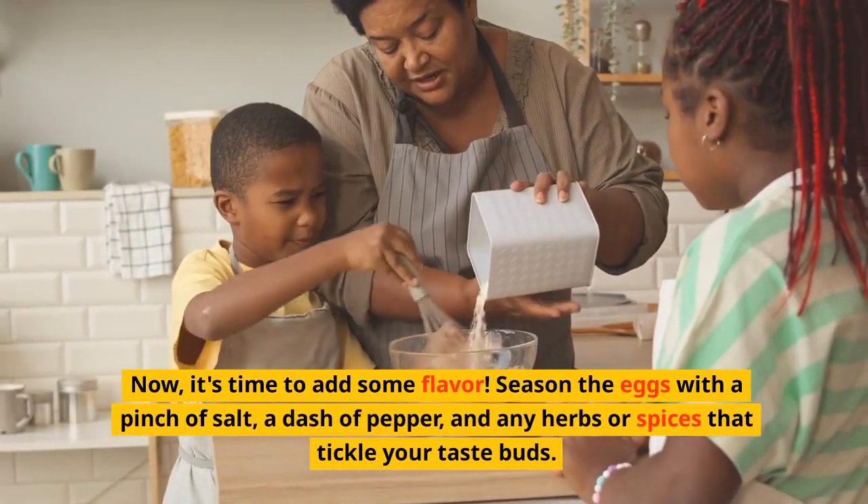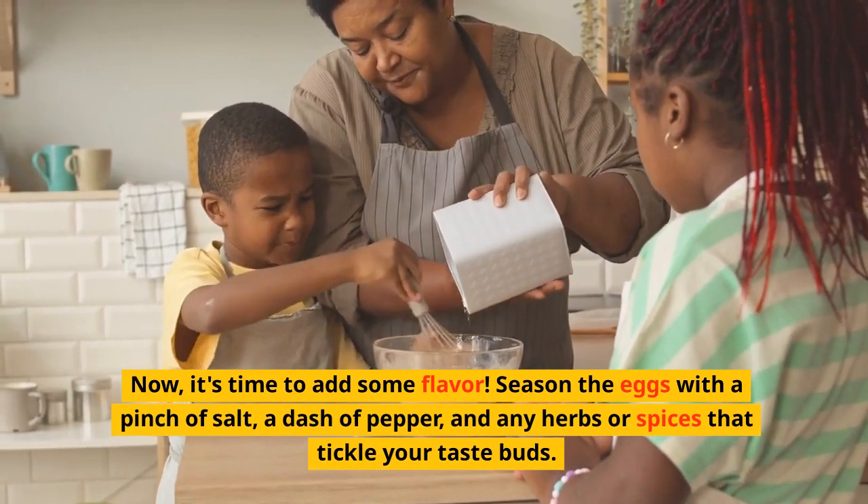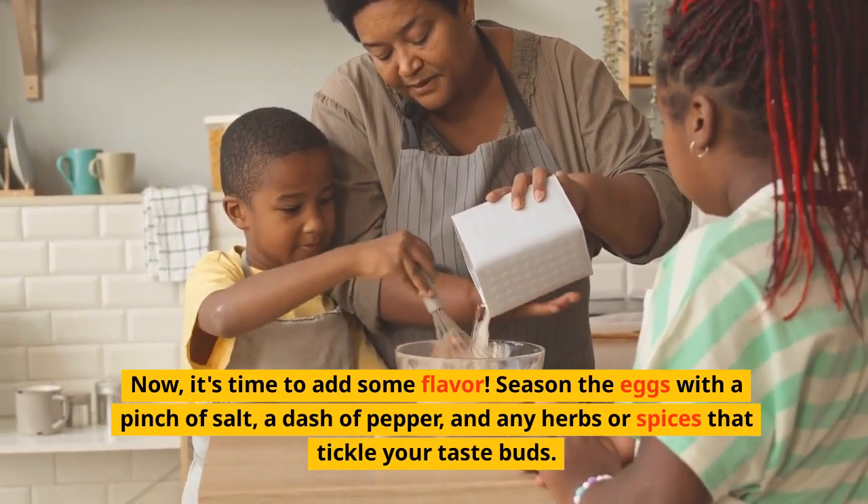It's time to add some flavor. Season the eggs with a pinch of salt, a dash of pepper, and any herbs or spices that tickle your taste buds.